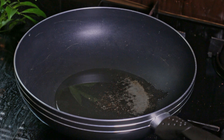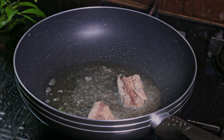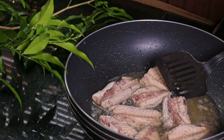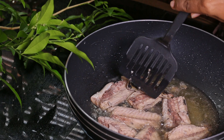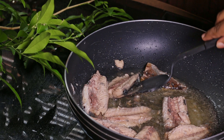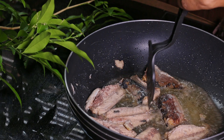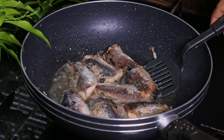Slowly lay the salmon in the oil and carefully fry both sides of the salmon pieces for a few minutes. After frying, get the salmon out of the oil and keep aside.